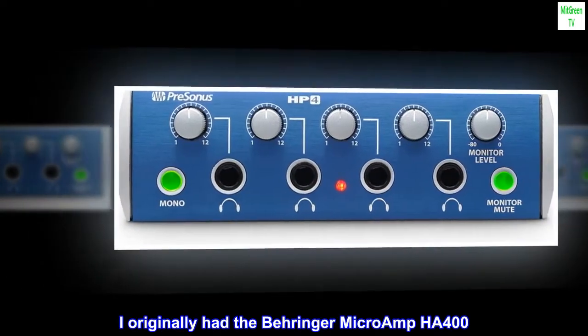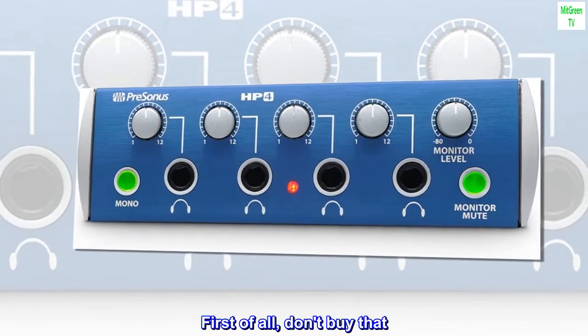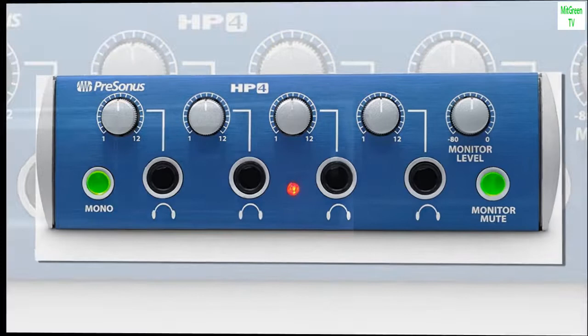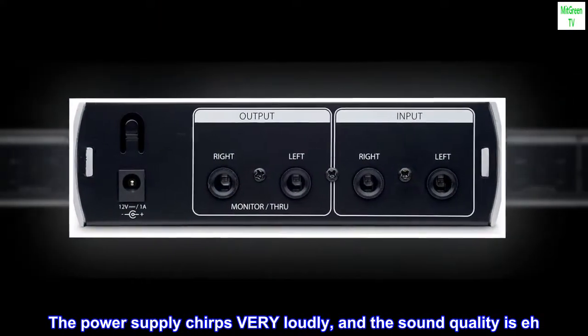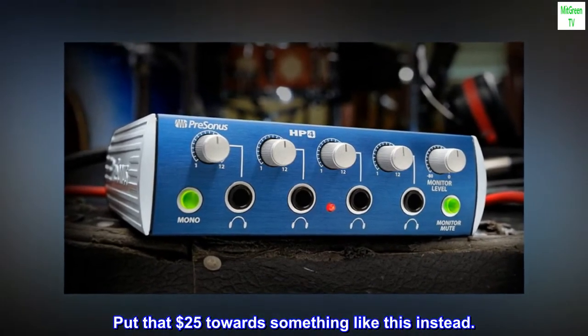I originally had the Behringer Micro Amp HA400. First of all, don't buy that. The power supply chirps very loudly, and the sound quality is poor. Put that $25 toward something like this instead.